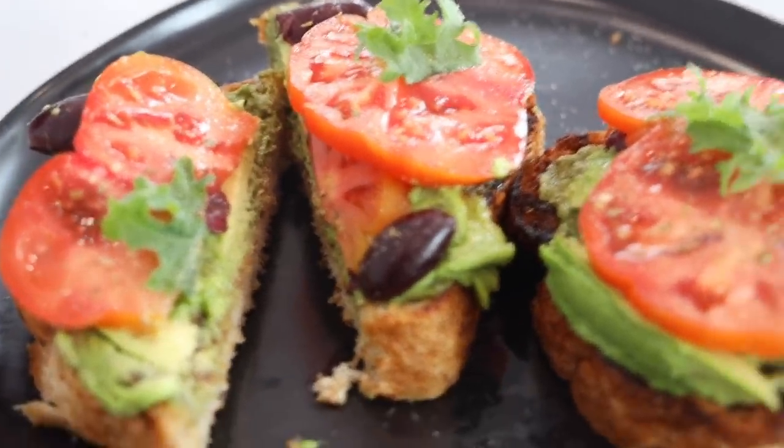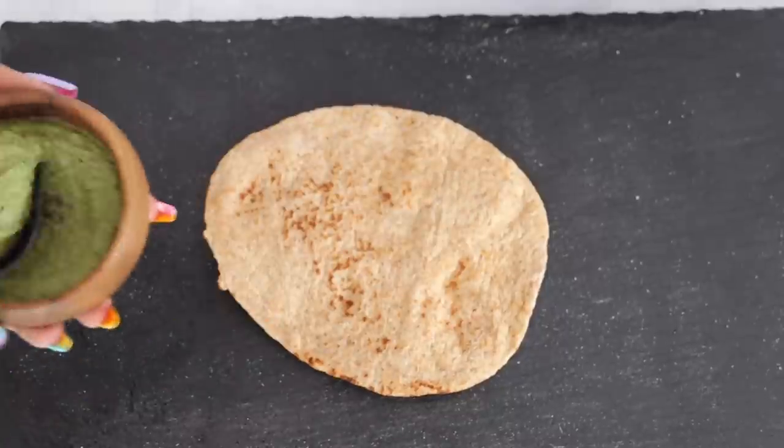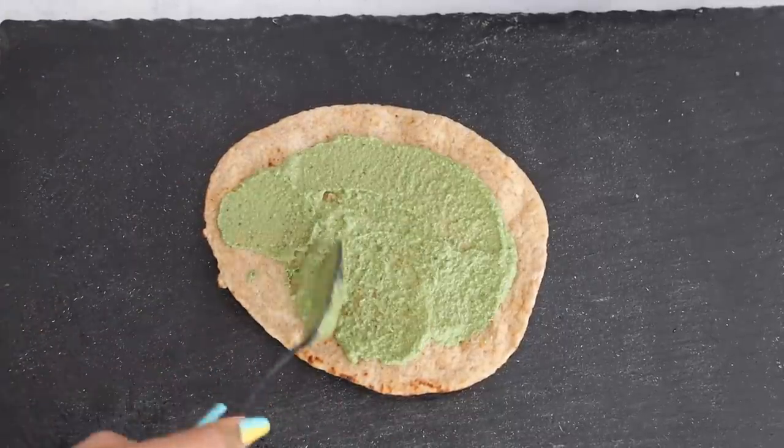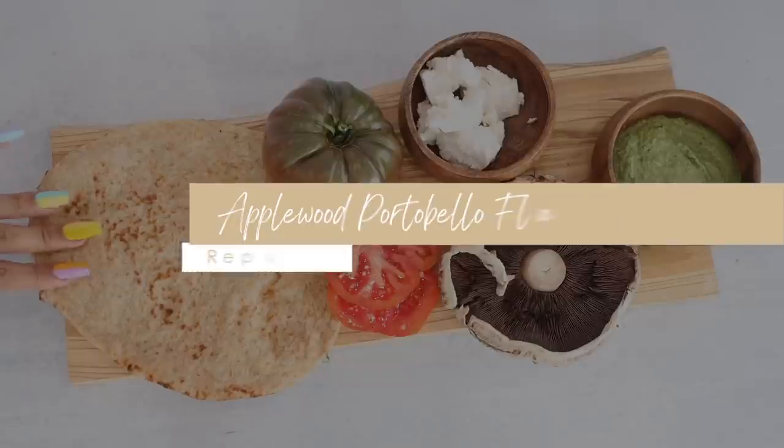Now I'm going to show you guys how I repurpose the two sauces I made. I just kind of get creative because I like to eat the same things, and I feel like what makes it more enjoyable is just switching up the sauces and adding new flavors.